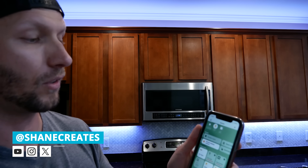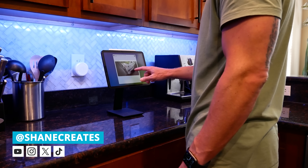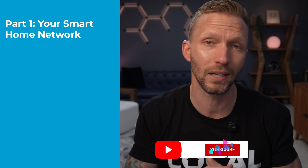Whether you're just starting or trying to get your existing smart home on the right track, this video series is your roadmap. My name is Shane and this channel is all about helping you build an easy Apple Home smart home with new videos and live streams published every week. Today's video is about getting started and establishing a solid network as the foundation of your smart home.